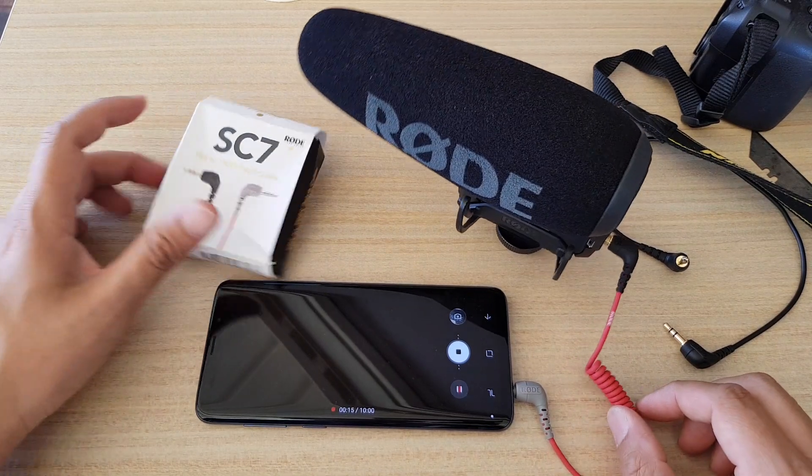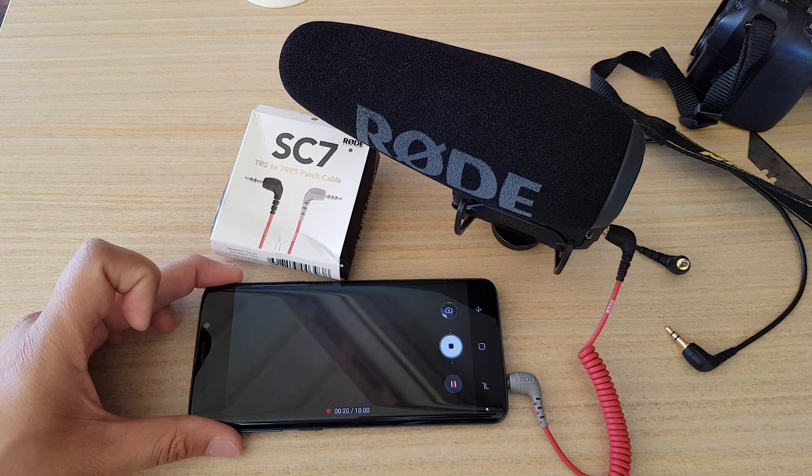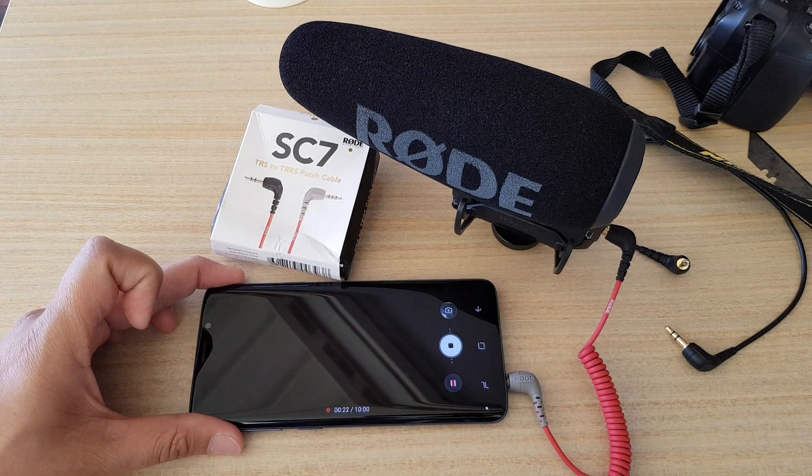Without this cable your phone will not recognize the external microphone. Thank you for watching this video — please subscribe to my channel for more videos.